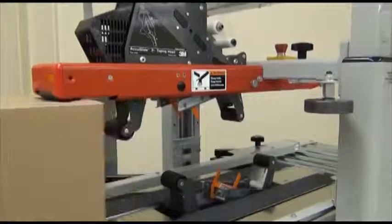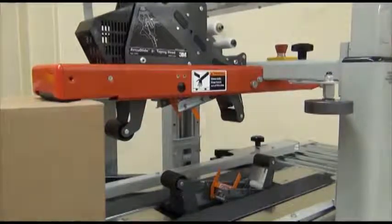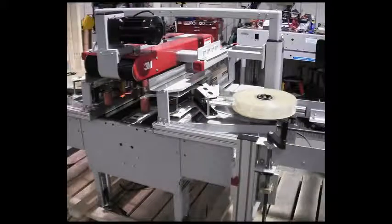The taping heads cut the tape as it is being applied. After the box is securely sealed it exits the case sealer. Taping heads usually function in pairs to tape two seams of a case. When they tape the top and bottom of a case the heads are mounted in the upper-lower configuration. Taping heads can also be mounted to tape a case lying on its side.